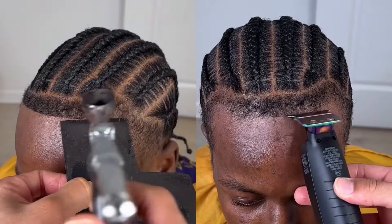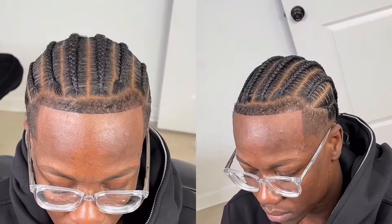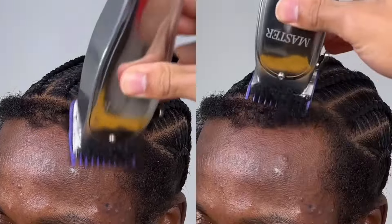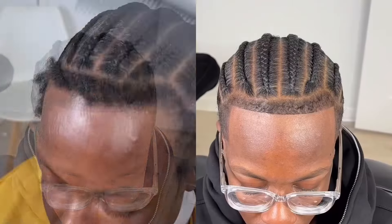A client came in and it's basically about how to properly cut and line up a hairline the proper way. So what you want to do first is de-bug the hair.